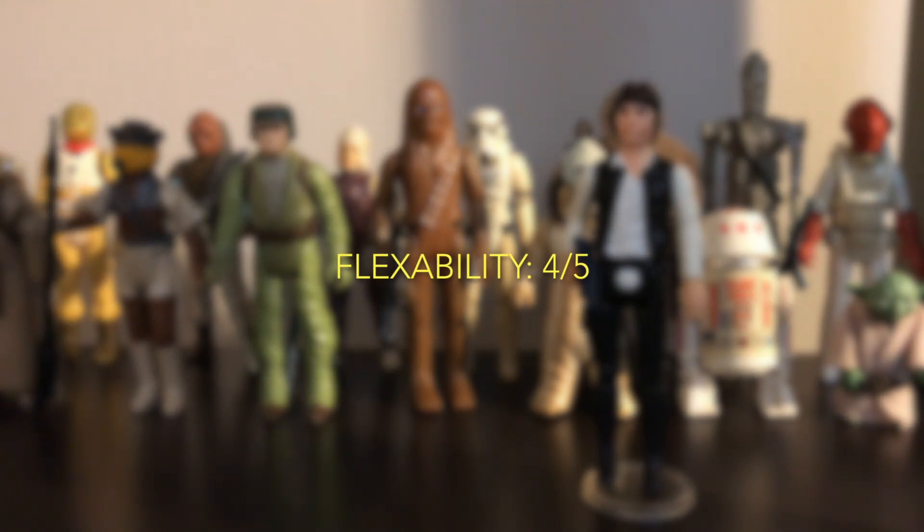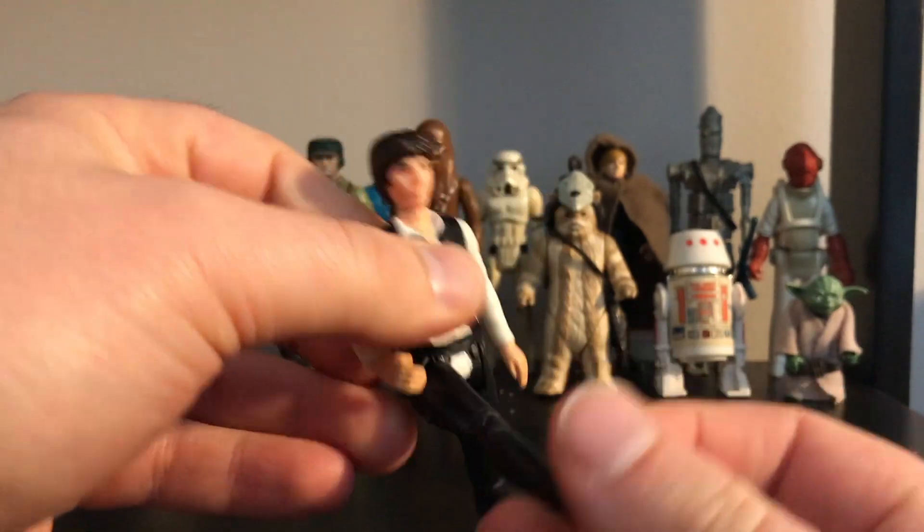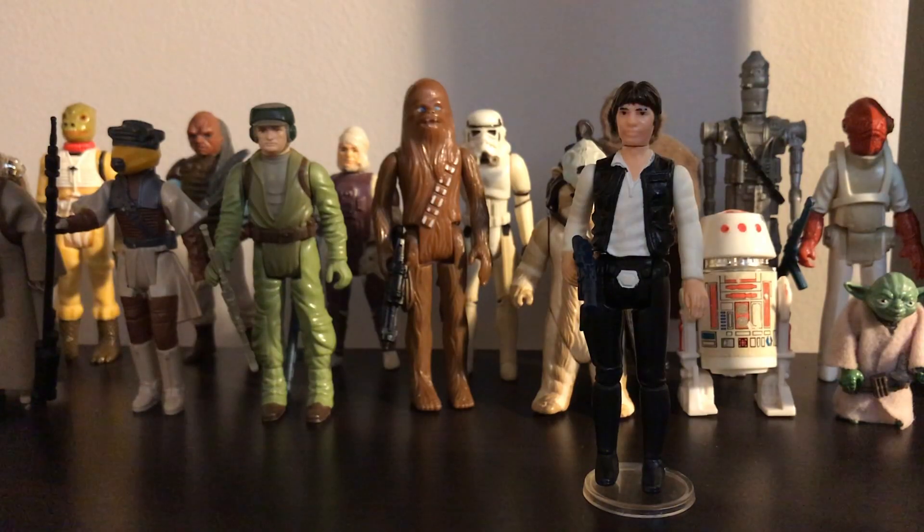Flexibility: 4 out of 5. It has good moveable parts and is easy to pose, though it would be cool if it had more bendable joints.